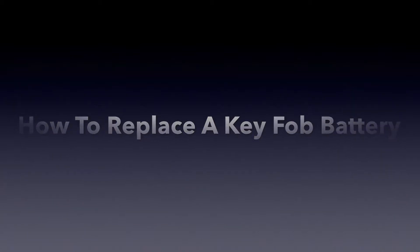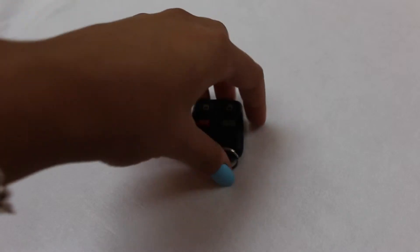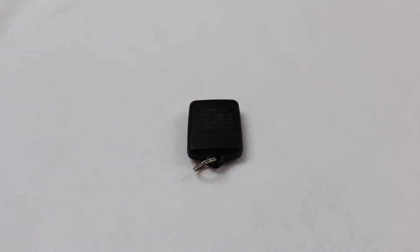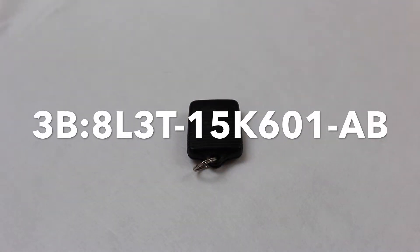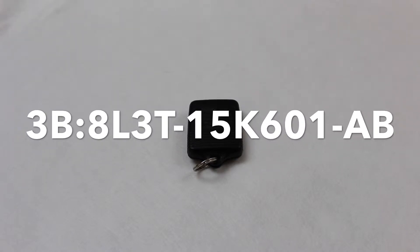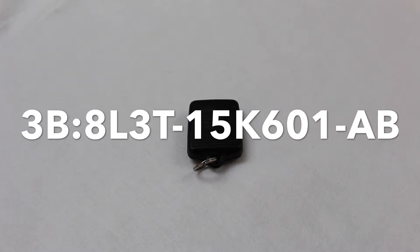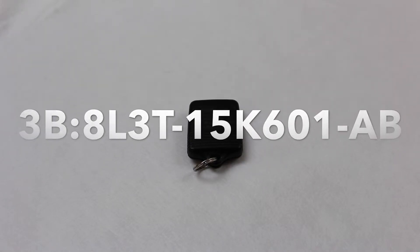The key fob I am showing you today is compatible with a 1994 to a 1999 Ford Mustang. The part number, which is located on the back, reads 3B colon 8L3T dash 15K601 dash AB.